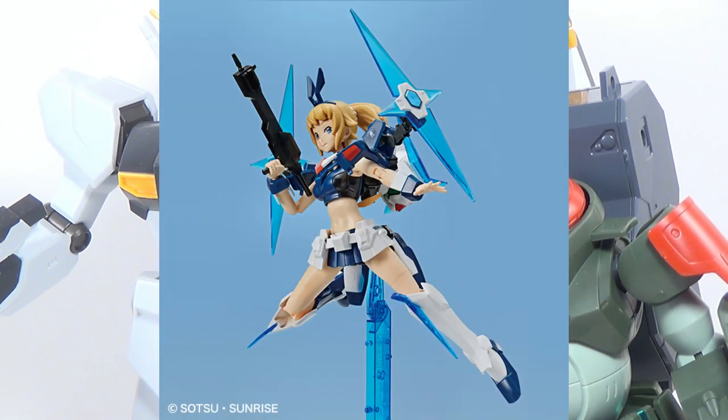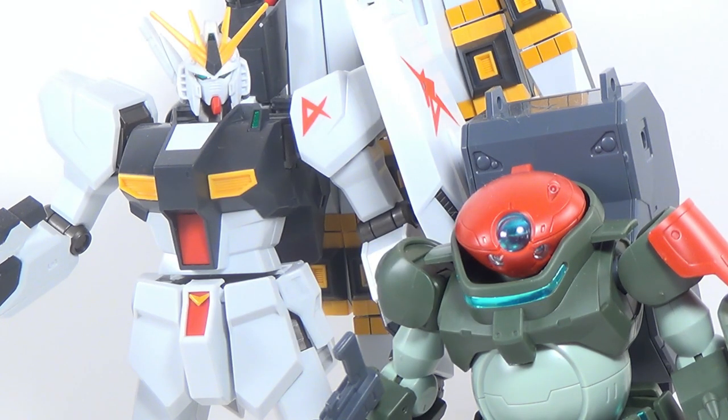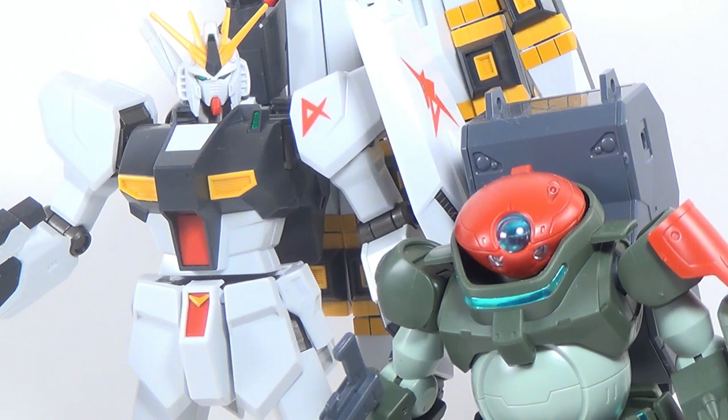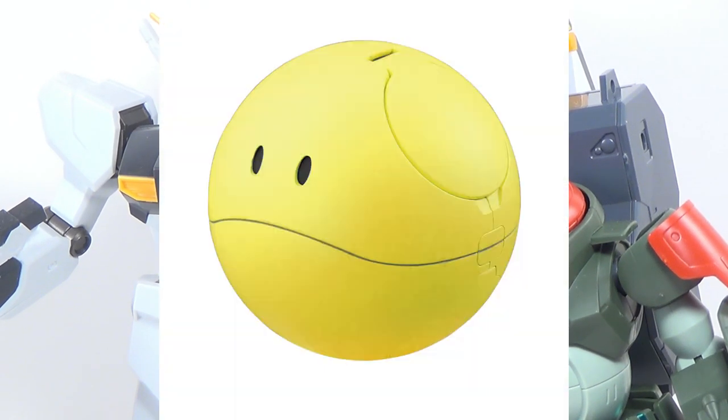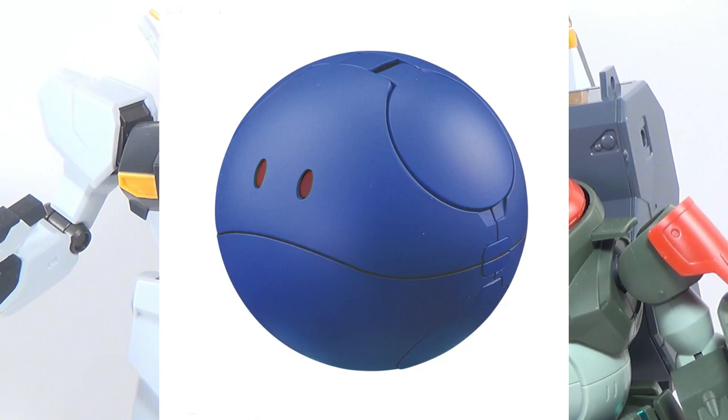Just to wrap things up, we have the Winning Fumina Gundam Base version. As the name implies, it's a Gundam Base Tokyo exclusive — just the Winning Fumina in Gundam Base's white and blue colors. The Haro Pla line is also unsurprisingly continuing: beyond the four Haros already announced, we're getting a yellow Haro — and no, this is not the same as the one Lachan used, that was an orange Haro — and we're getting a blue Haro as well. More Haros, more fun.